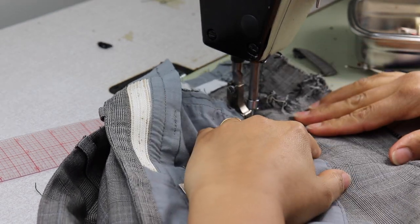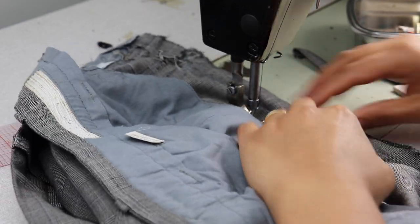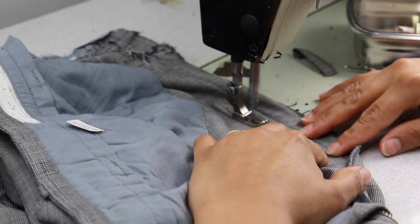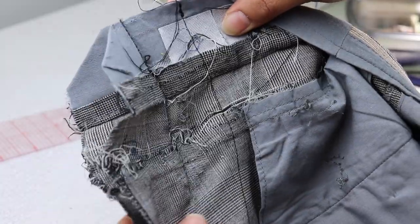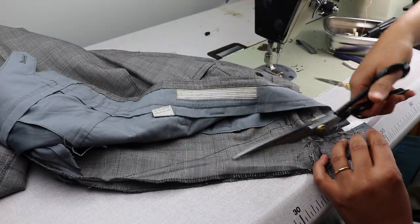Finishing along the original seam — you want a very gradual, smooth line. I had to do this a couple of times to get it right, so don't be discouraged if it doesn't turn out right the first time.